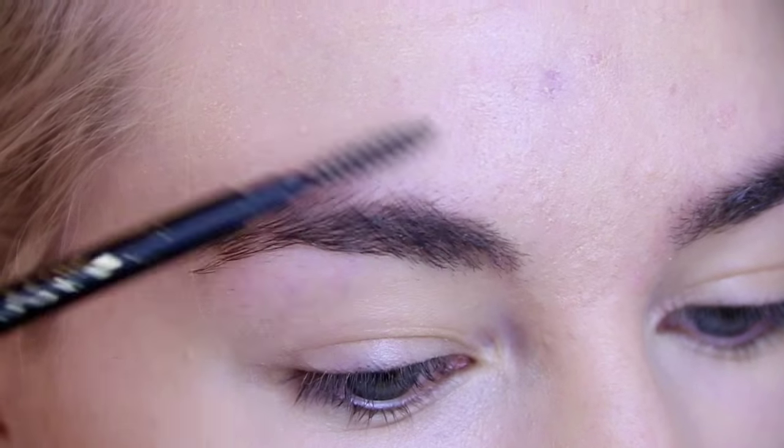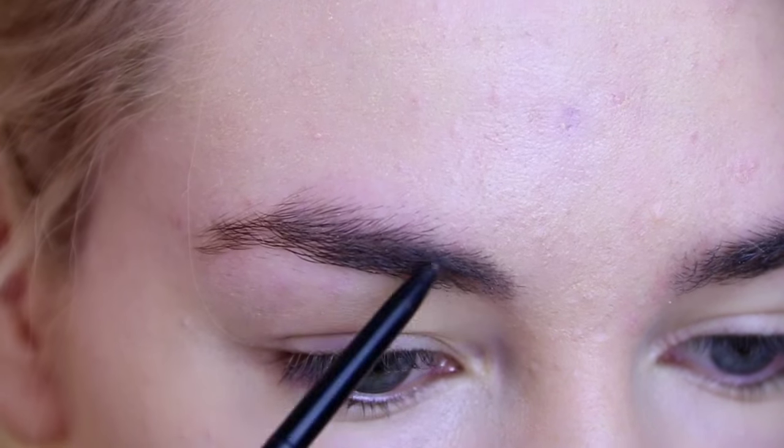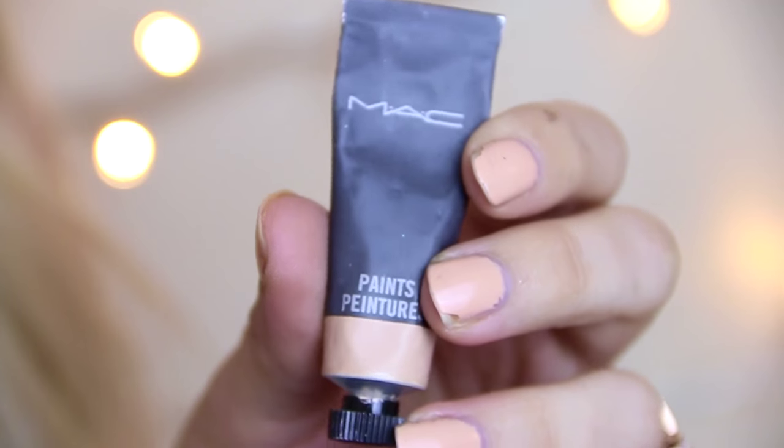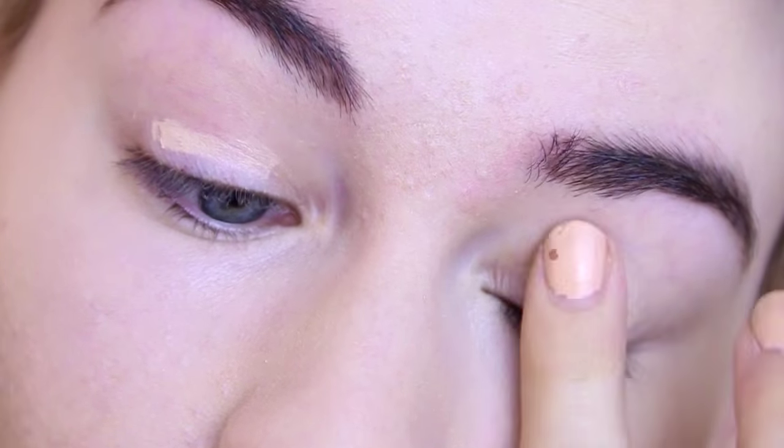Next up we're going to do the brows just as you normally would. I'm taking my Soap and Glory Archery Brow Pencil, giving them a brush through and a bit of a comb, before applying a primer on my lids. For this I'm using my MAC Paint in Bare Canvas.